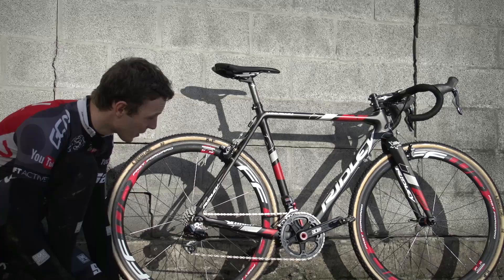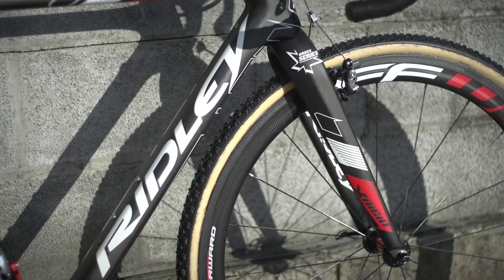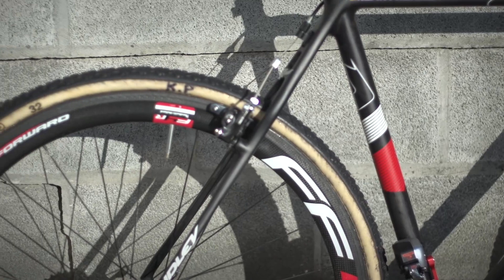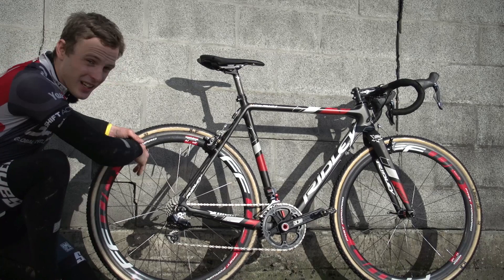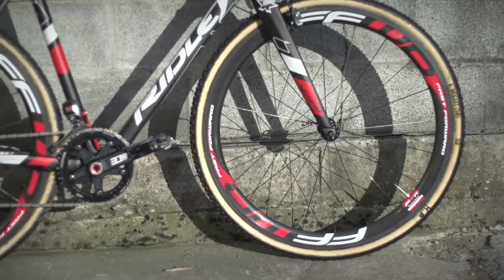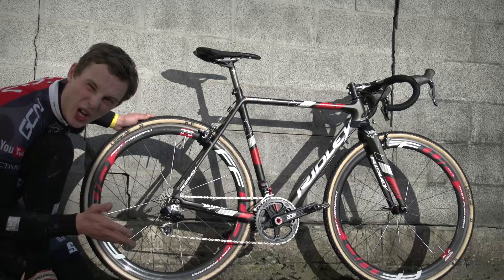First up, let's start with tubulars. He is running Dugast 32mm Rhinos, which are the go-to tub for slippy, wet conditions for nearly every cross rider. Tire pressures actually feel a lot lower than what some of the other guys are running — I'd say these are 1.2 to 1.3 bar, which is incredibly low. For wheels, he's got Fast Forward medium depth rims, which are really good for slicing through any kind of ruts in the mud and the sand.